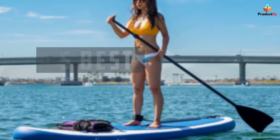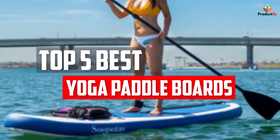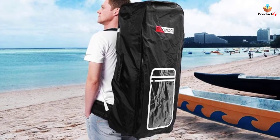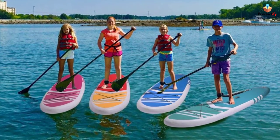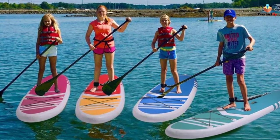In this video, we will look at the top 5 best yoga paddleboards available on the market today. We made this list based on our personal opinion, hours of research, and customer reviews. We've considered their quality, durability, features, and more. If you want more information and updated pricing on the products mentioned, check the links in the description box below. So, let's dive into the video.